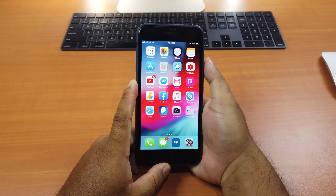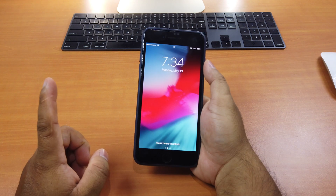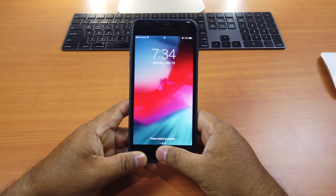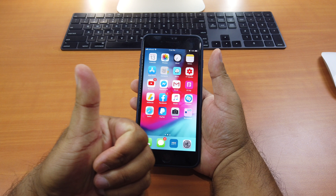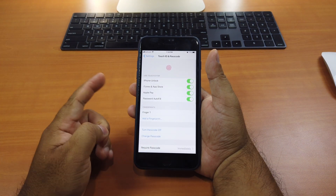I think this is my thumb fingerprint. If I try the other finger, it doesn't work. This side also doesn't work. So this one is my left thumb. So again we go back, I want to add a new finger.